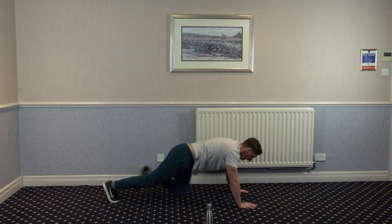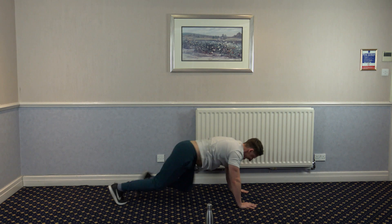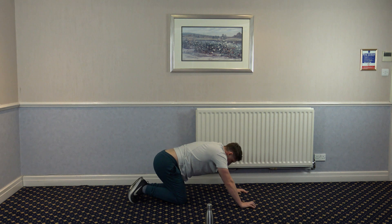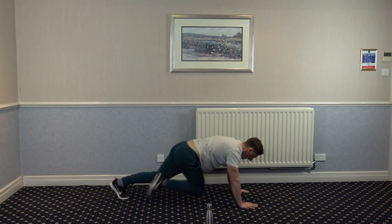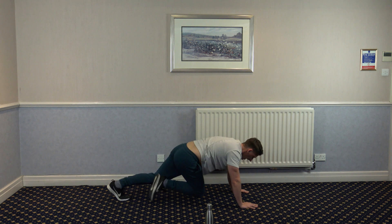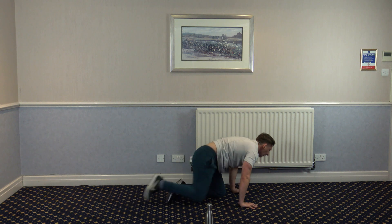Drive it as fast as you can. Come on guys, let's go — let's not mess around. Keep it going, keep digging. It's getting harder. Five, four, three, two, and one.